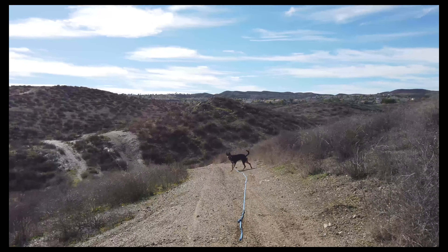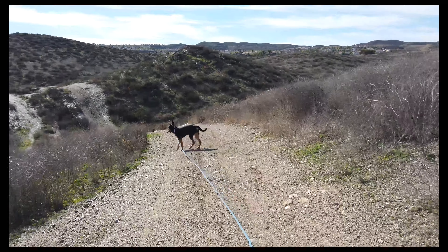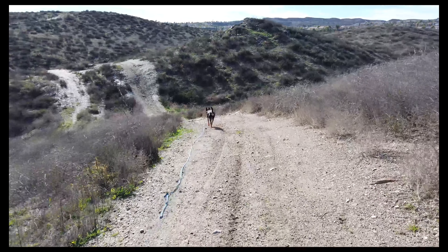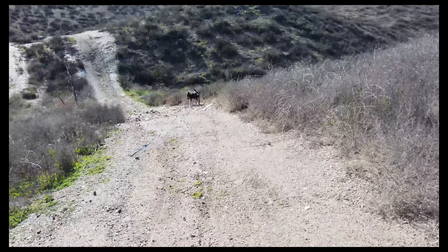How's it going everybody? Just doing a quick video today. I'm out with Tahoe again — you've probably seen him in other videos, future videos, past videos, all that. Just wishing everyone a good day. Got Christmas coming up.